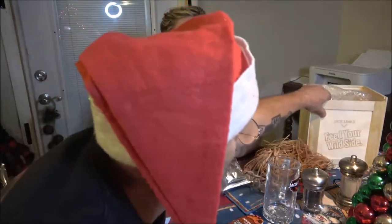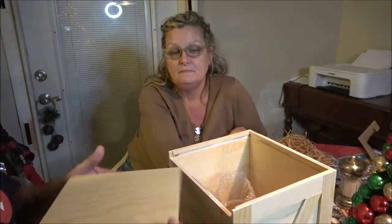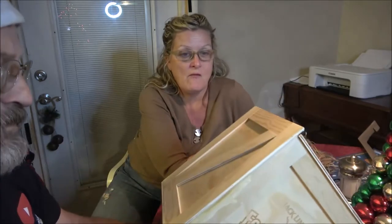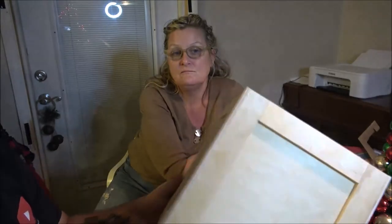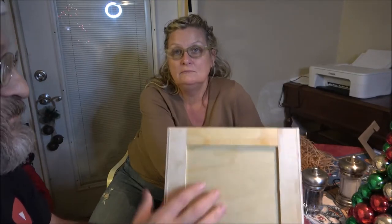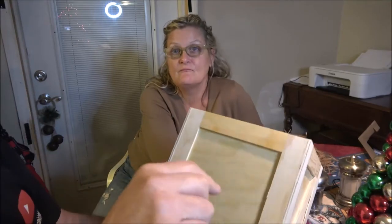Merry Christmas — she'll have the popcorn. I can taste a lot of pepper in there. This box — I don't know what I'm gonna do with it but it's very cool. I'm not gonna open the jerky yet. I wonder — maybe 'feed your wild side' on this side here. Maybe I'll put a clock in it, and I can put my treasures inside. Let me know in the comments what I should do with this box — it's real wood, so that's cool.